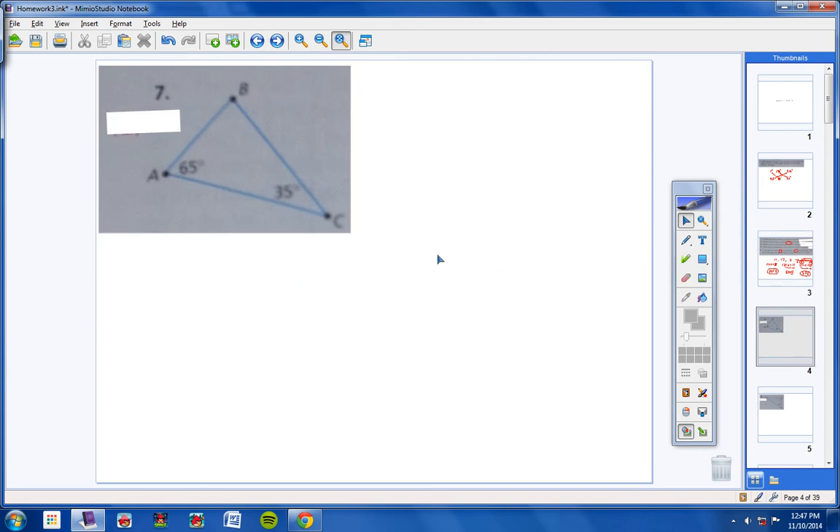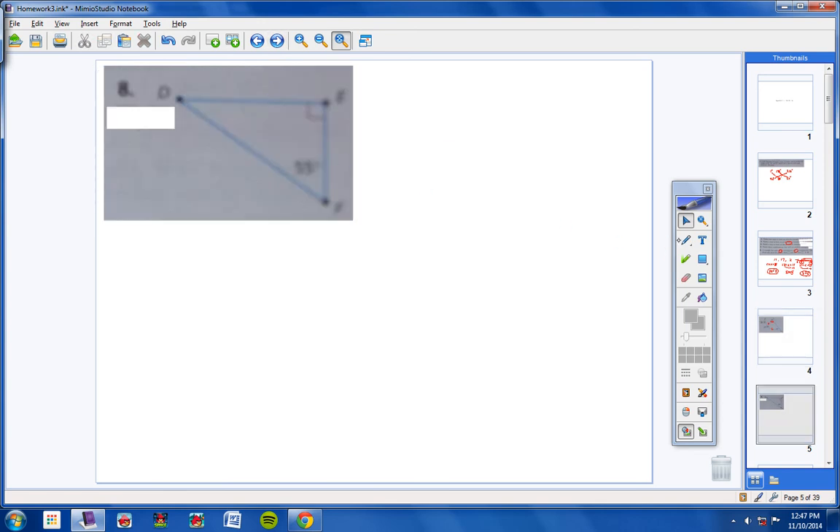Moving on to number 7 through 10 — state the shortest and longest side. For number 7: if we add the angles together we get 100, so the third must be 80. The shortest side would be across from 35 degrees, so the shortest side is AB, and the longest side would be across from 80, so AC. For number 7: this is 55, this is 90, so this is 35. The shortest side would be EF and the longest side would be DF — so EF and DF.